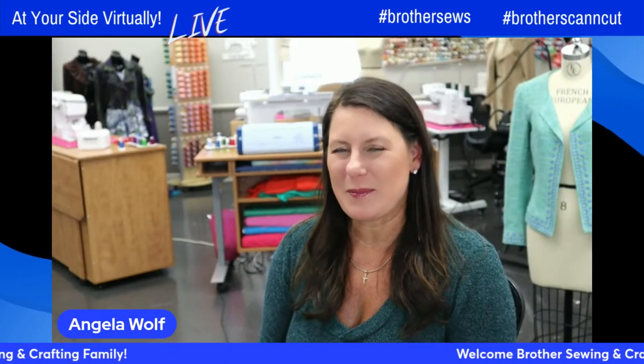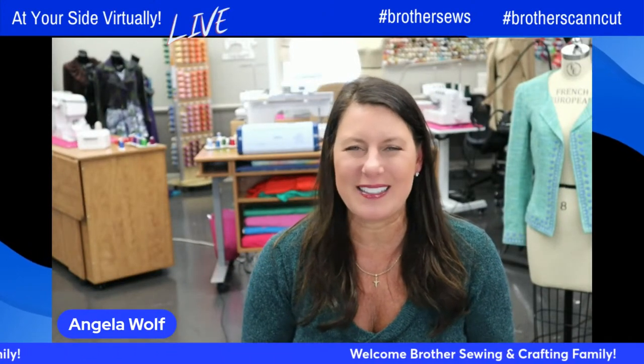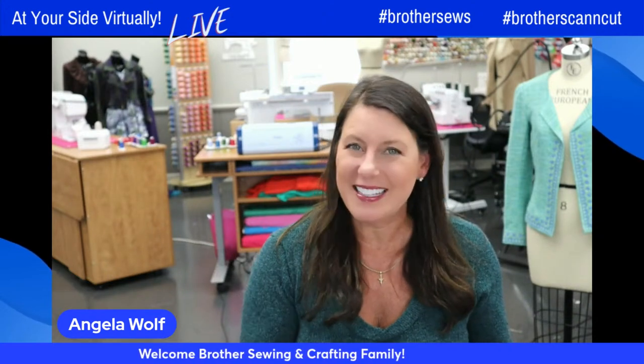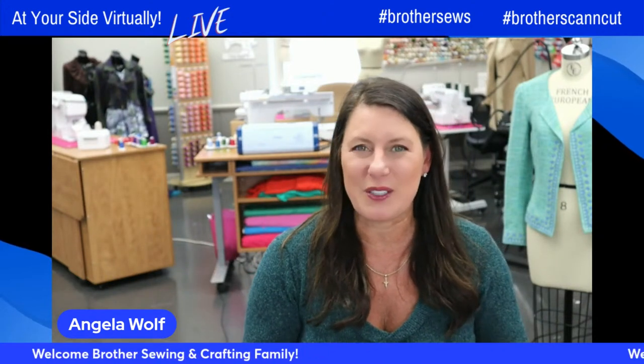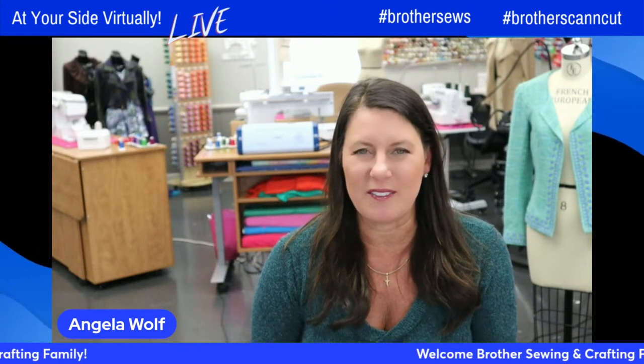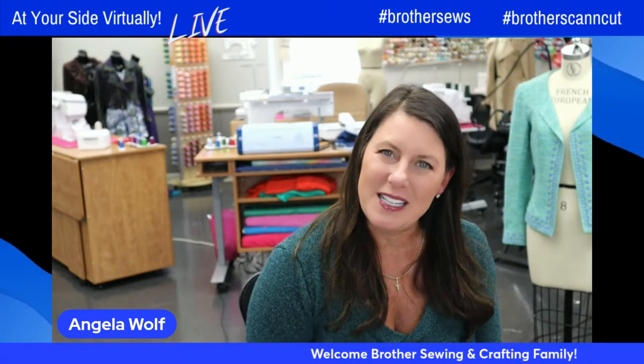Hello, Brother Sewing and Crafting family. Angela Wolf here, Brother Brand Ambassador. It is so nice to see you. Kathy and I were just chatting about what we did for Easter, and we both said the table was full of fabulous food, and we had a few birthdays to celebrate.